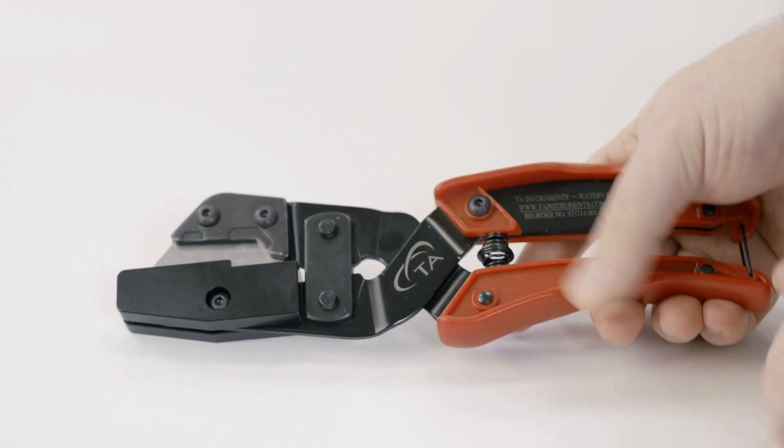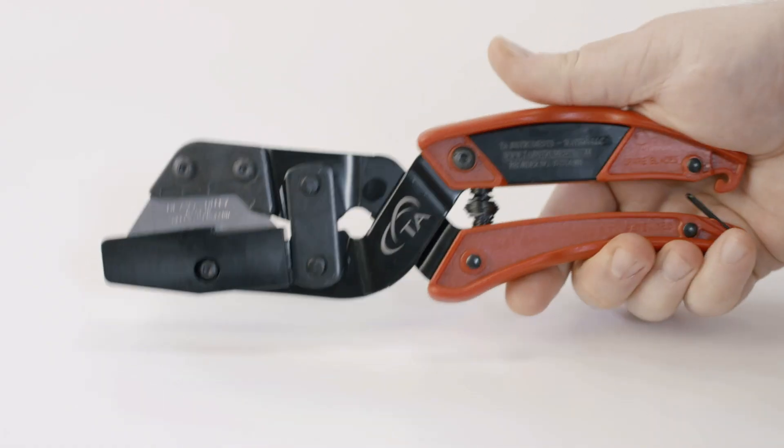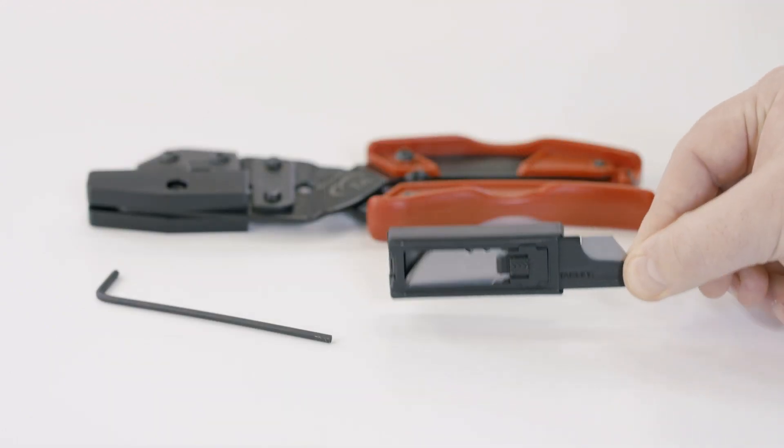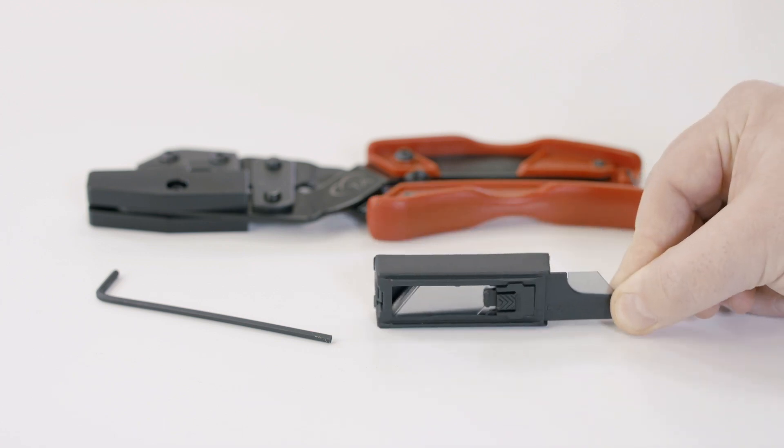The plier handles allow for a greater force on the cut than would typically be provided by a handheld razor. You will also find replacement blades in the kit, which can be changed with the help of the provided hex wrench.